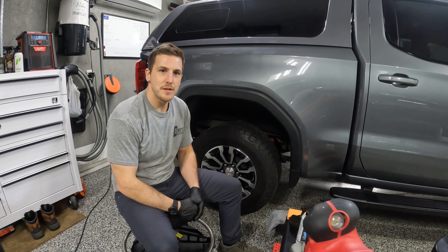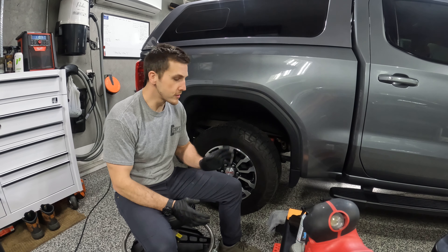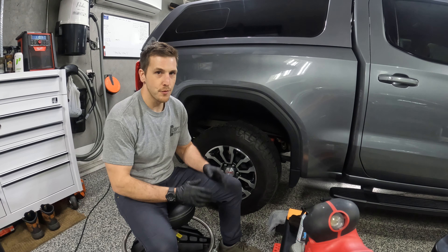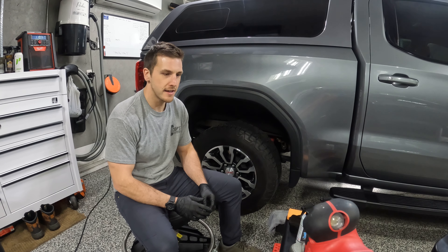What's going on guys? It's Al with Coop's Car Correction and I want to showcase mostly one product today, but I'm going to use another one of our products that go hand in hand when I'm using this one to detail.